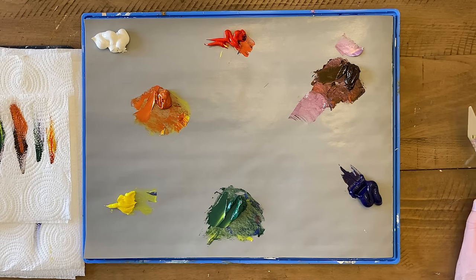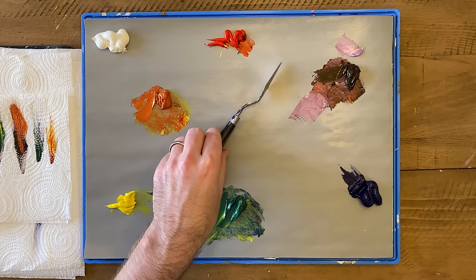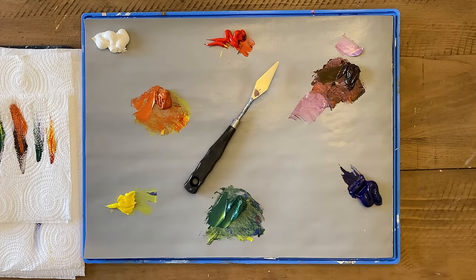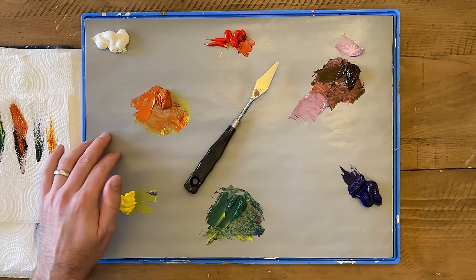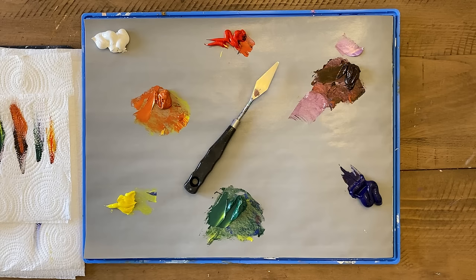Now that we have our color wheel, we can talk about the next principle of color mixing: color temperature. Each of these colors is either a warm color or a cool color. If I were to draw a line right through the color wheel, we have a line dividing warm from cool. Over here you've got your warm colors — yellow, orange, and red — and on the other side you have your cool ones: green, blue, and violet.